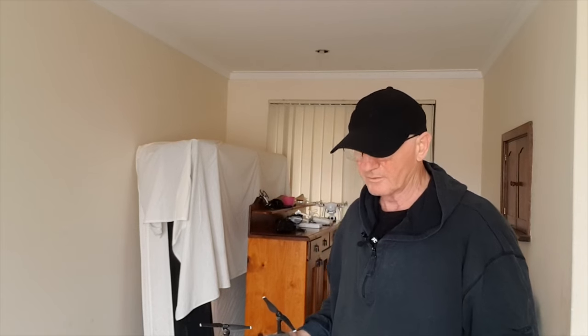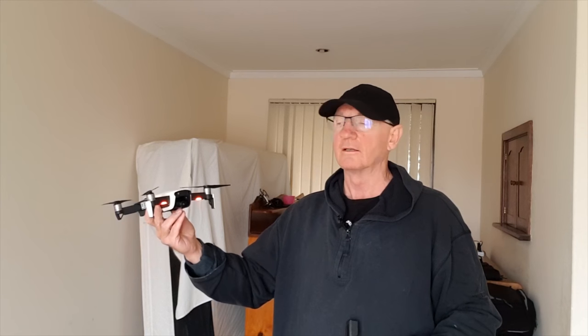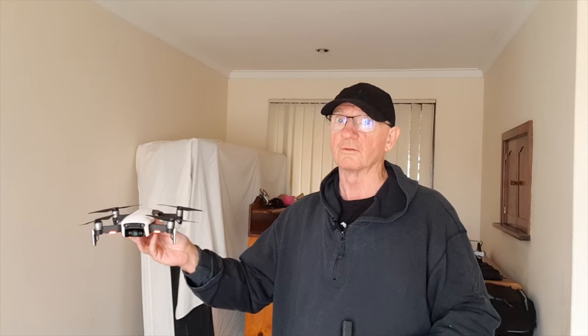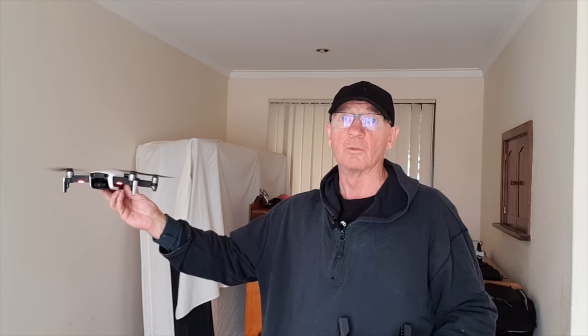I thought I'd show you a different way of catching your drone. It works with the Mavic Air and the Mavic Pro. I just feel it's a little safer, a little more secure, and a little less stressful. This little thing is very noisy — let's hope they get some good quiet props on it soon. I'll show you the normal way first.